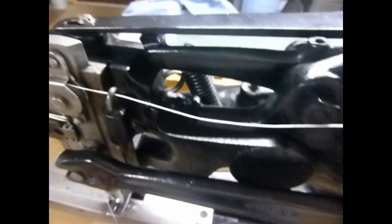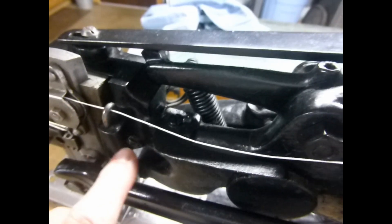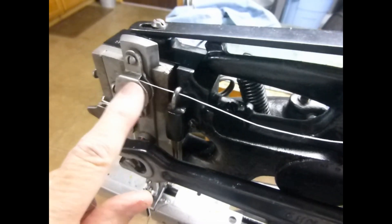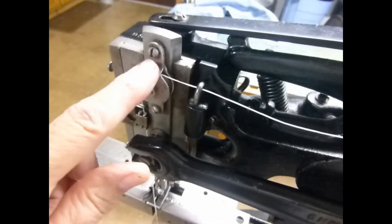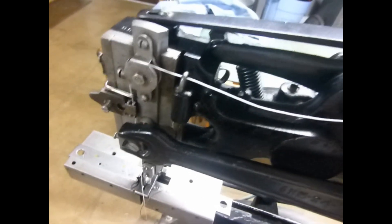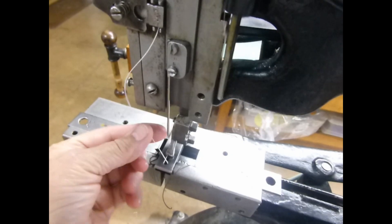Continuing on, this is a staple — it looks like an upside-down U — the primary control of the thread tension. There's just a simple pulley here, the thread goes up and over that, then through another thread guide, and then the thread goes through the needle.